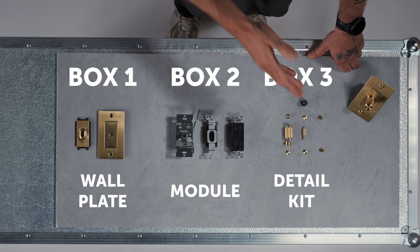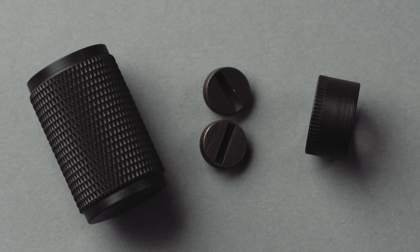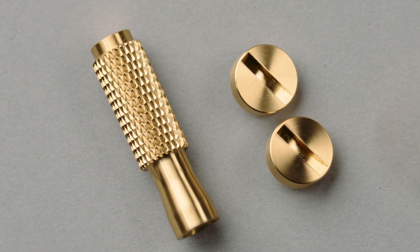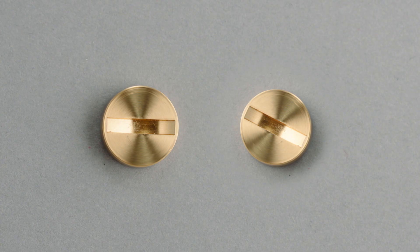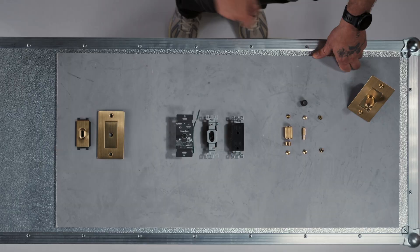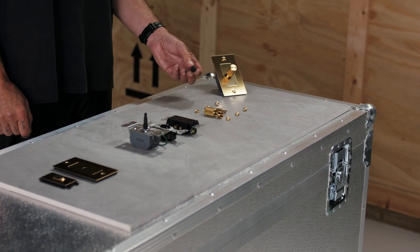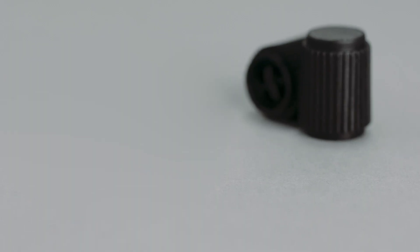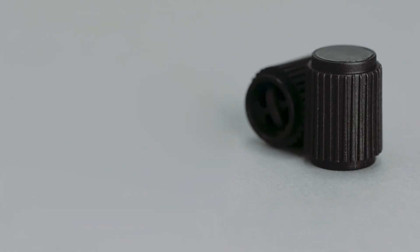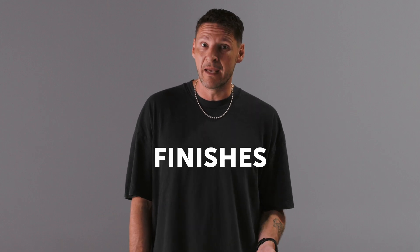Box three is the most fun one - it will have your solid metal decorative detail kit. That can either be a dimmer knob with coin screws, a toggle arm with coin screws, or just the coin screws for outlet plates. Inside the box you'll also find a plastic tool, and I urge you to use that when screwing in your coin screws as it will avoid scratching.